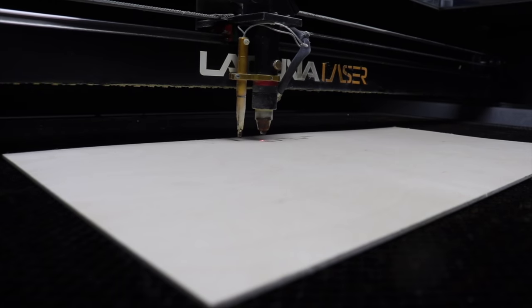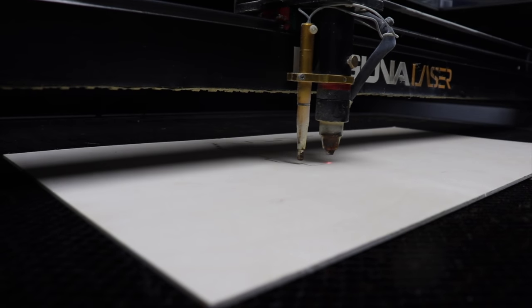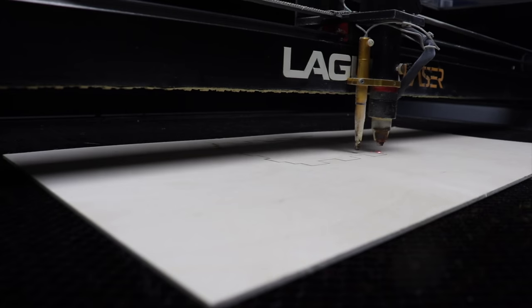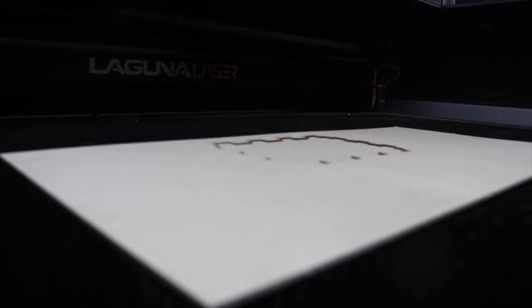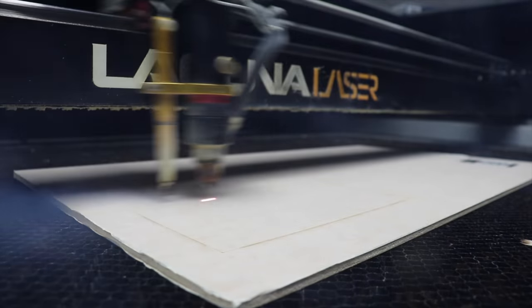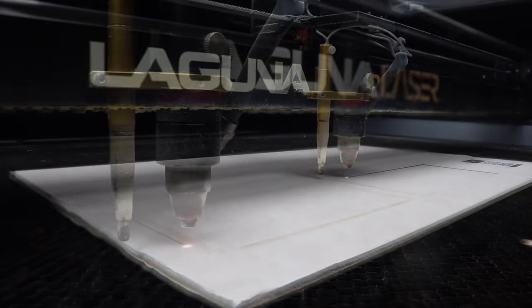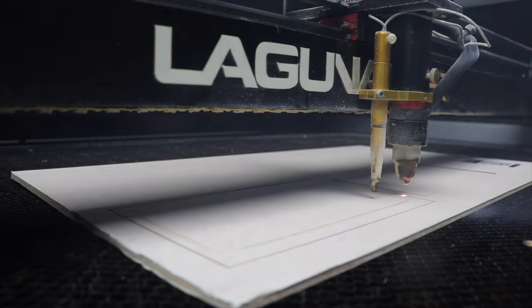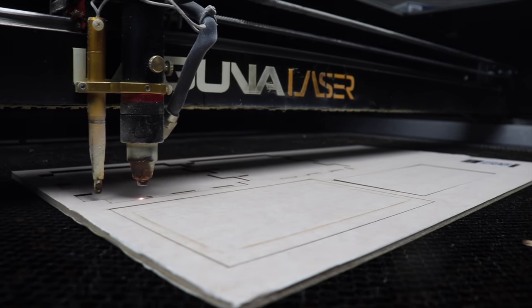Once I had this split into the cuts for each face, I imported the vectors into Lightburn and got the first cut going on the laser cutter on the eighth inch plywood. I started with the quickest cuts, progressing to the cuts that'll take the longest.